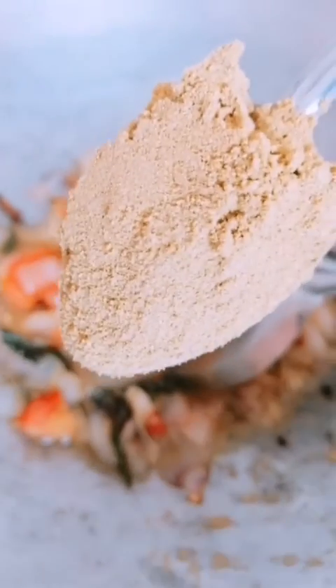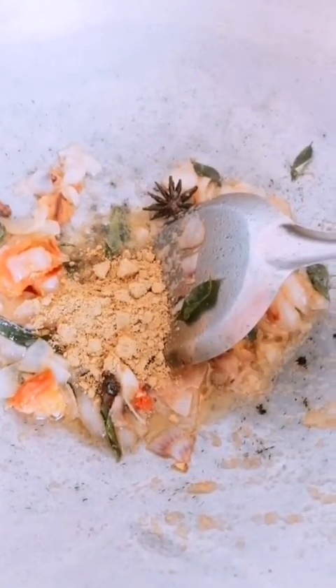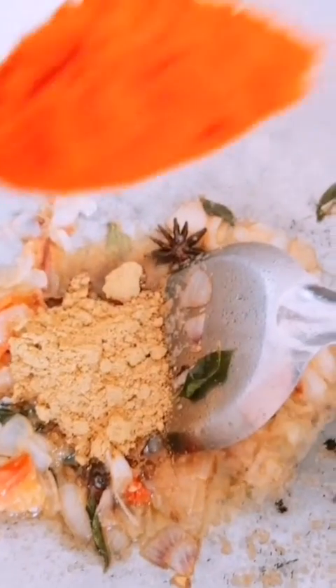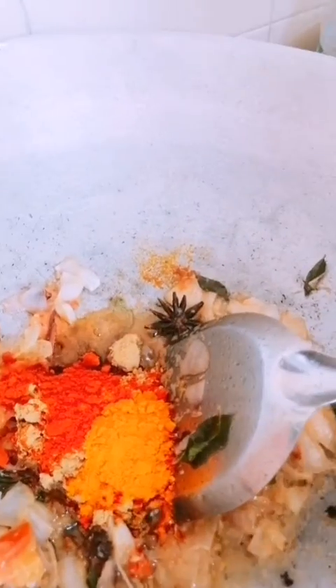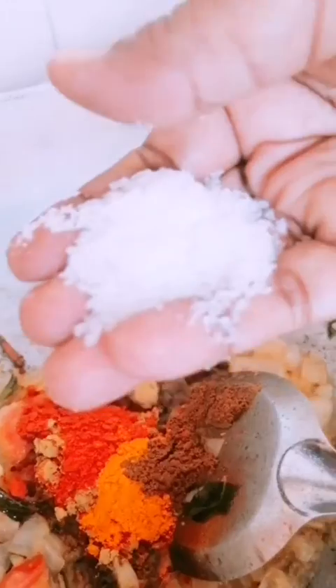Add 2 tablespoons of shrimp paste and 1 teaspoon of chili.